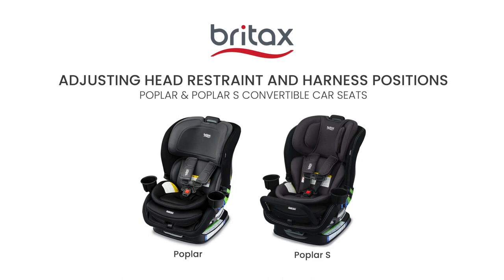Today, we'll learn how to adjust the head restraint and harness positions of the Poplar and Poplar S convertible car seats.